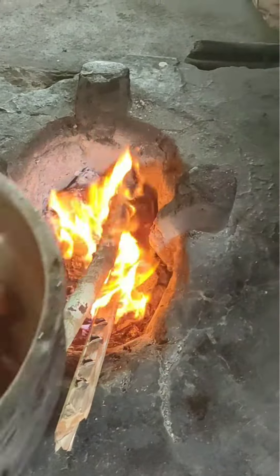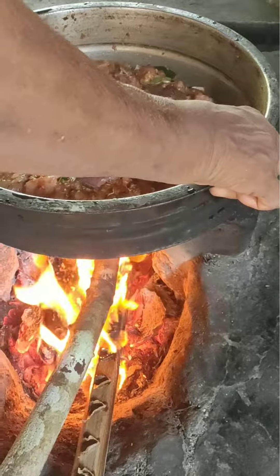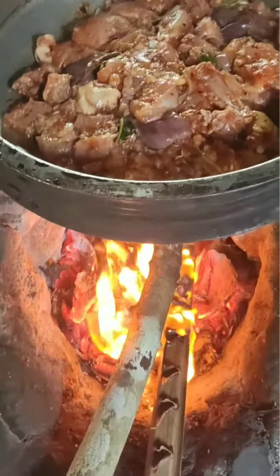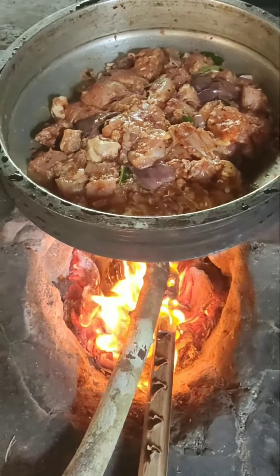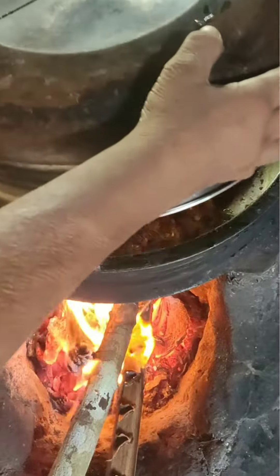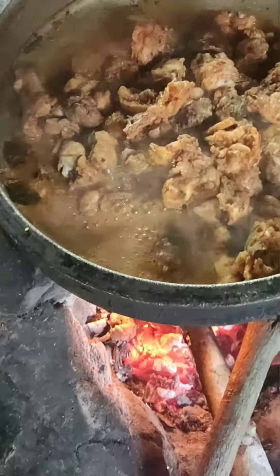We put the chicken in. It's not that we have to eat it — we will eat it very fast. We will put a little bit of some of it.